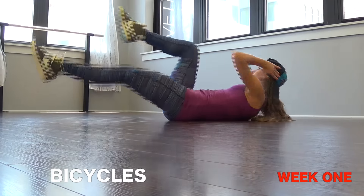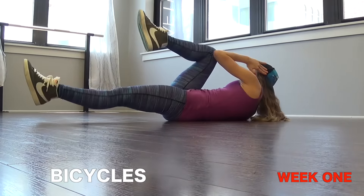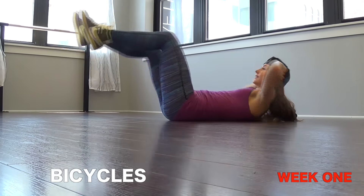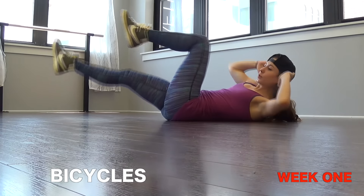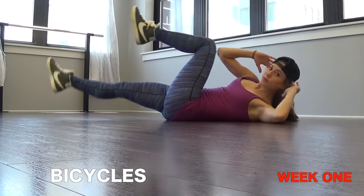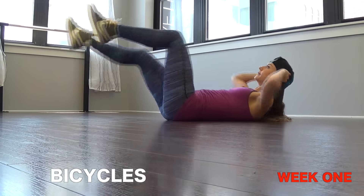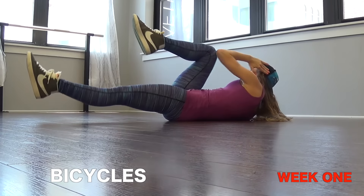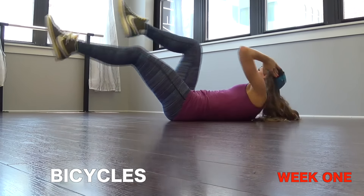The fourth exercise is the bicycle. Lie down flat, bring your right knee to your left elbow and then your left knee to your right elbow, twisting in a side to side motion. Keep the core tight and try not to strain your neck — keep a fist-size space between your chin and your chest. And that's your week one.